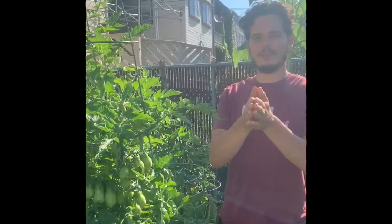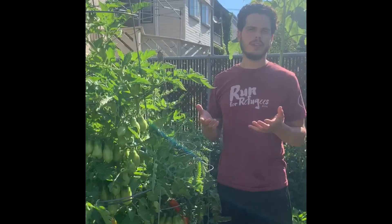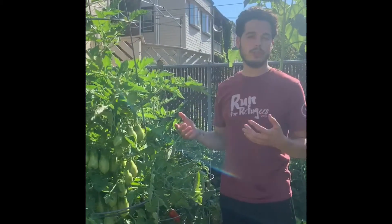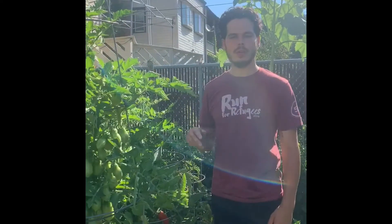Good morning, good day, good afternoon everybody, welcome back to another video on the Metro Gardener channel. This is going to be a quick tutorial on pruning tomato plants. I'm going to show you an experiment I did myself to see what it would be like to have tomatoes trimmed and pruned in two different ways. Half of my tomatoes — eight in total — four of them I've left to two stocks: a main stem and one sucker. The other four have only the main stem.